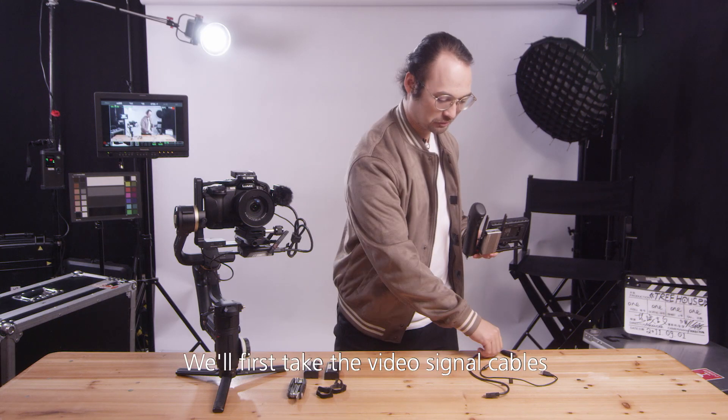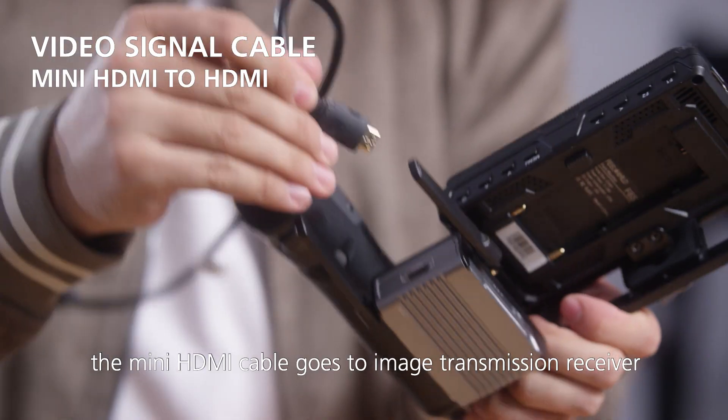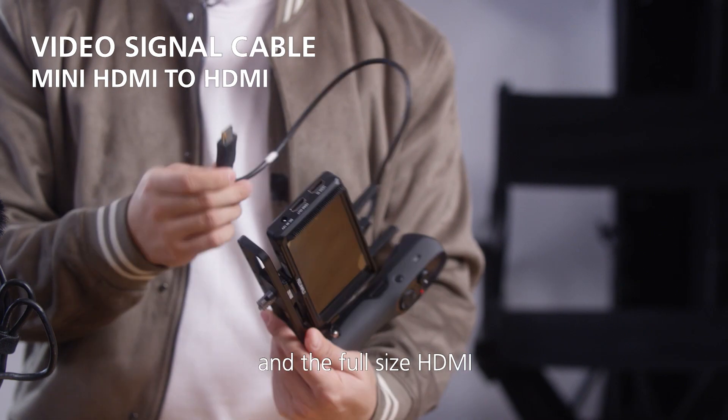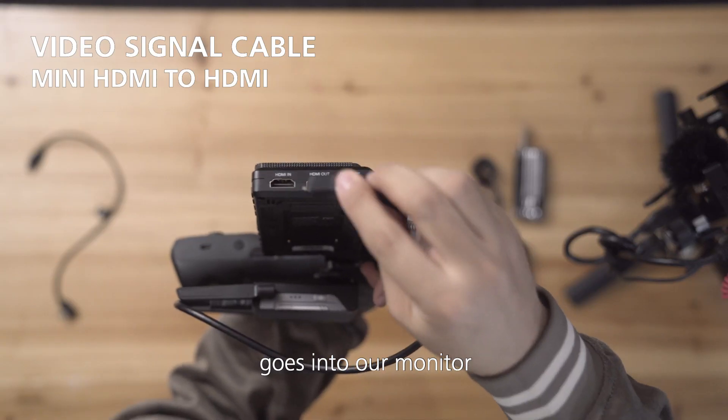Now let's connect the cables. We'll first take the video signal cables. The mini HDMI cable goes to the image transmission receiver, and the full-size HDMI goes into our monitor.